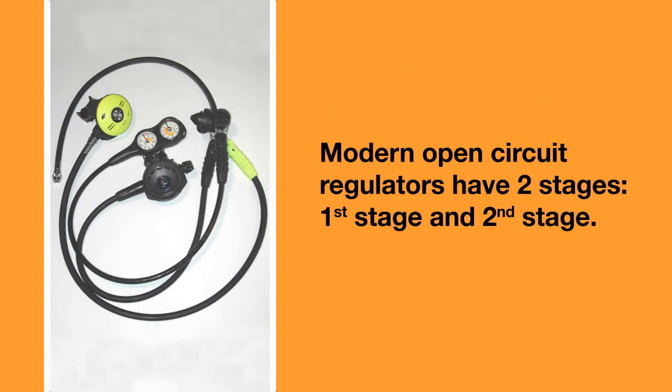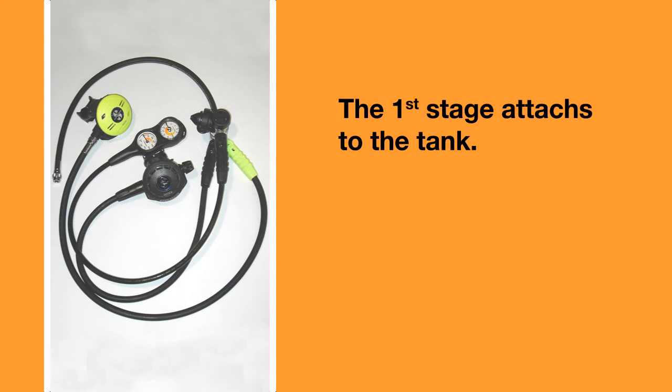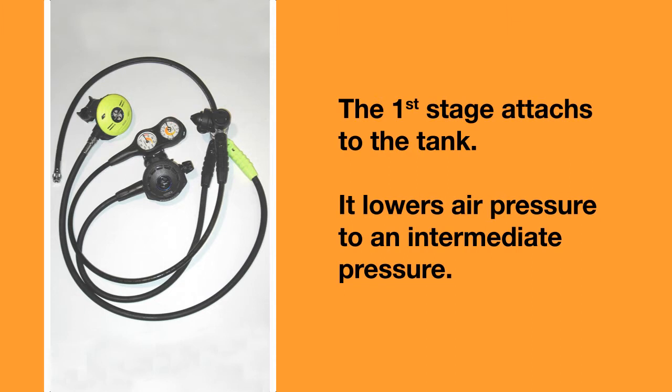Modern open circuit regulators have two stages: the first stage and the second stage. You attach the regulator first stage to the tank and it lowers the pressure of the air to an intermediate pressure, which is about 9 bar above the ambient pressure.